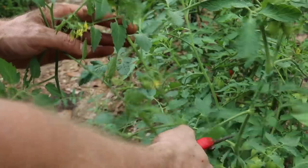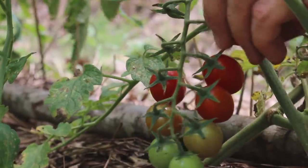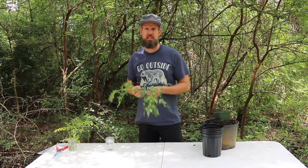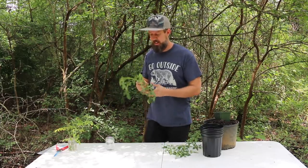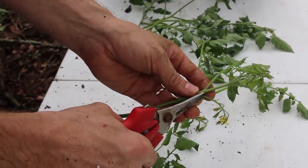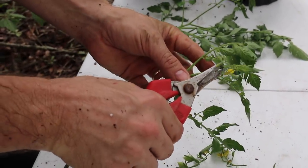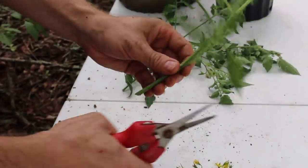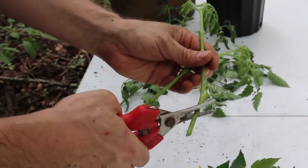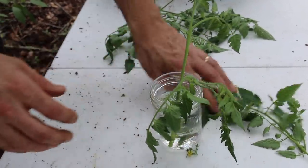In today's video I'm going to show you three ways to start tomatoes from cuttings. Method number one I call the granny method — like what my grandmother would do, just stick cuttings in water. First, I take off any blooms or forming tomatoes because we don't want the plant trying to fruit right now. Roots are the primary job. I take some leaves off, cut below a node, and these go right into a jar of water.